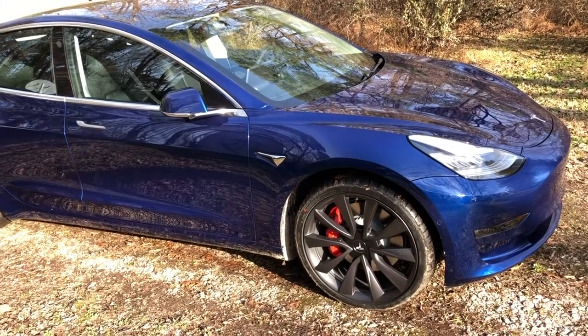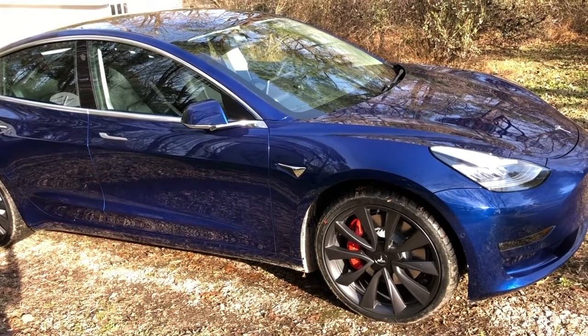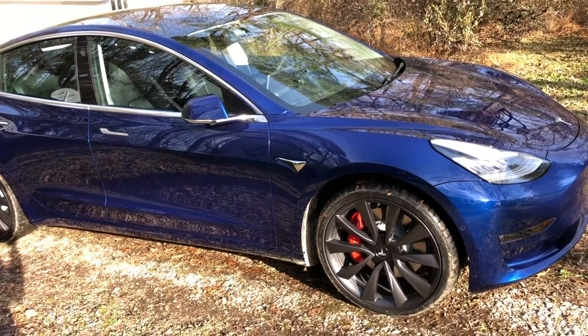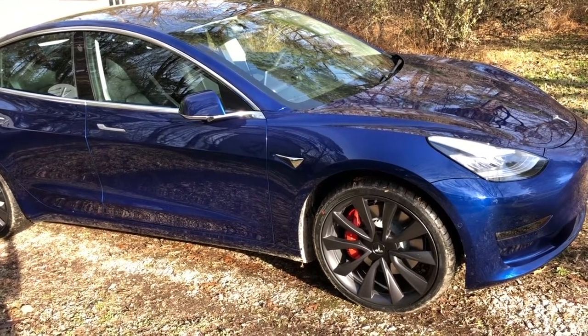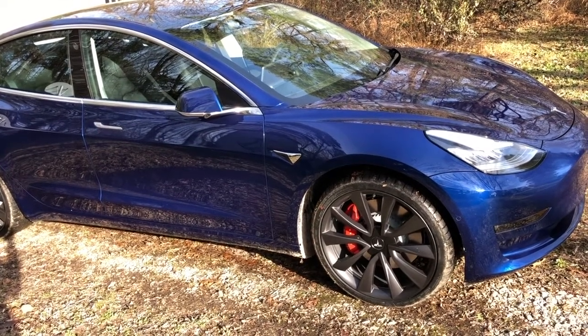Previous versions of the Performance Model 3 came with 19-inch silver wheels, which were also optional on the other packages. The dark gray wheels actually come only on the Performance, and make it a little bit more visually distinct than the lesser models of the Model 3.